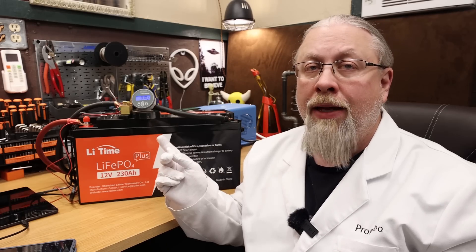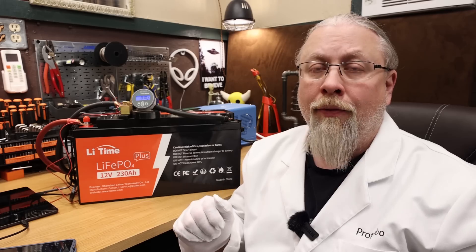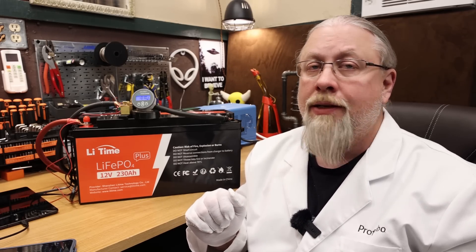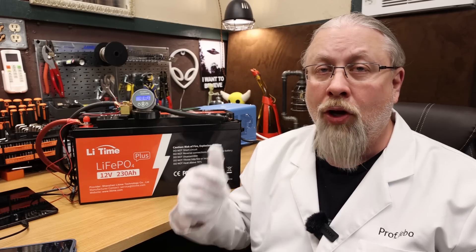This has a 200 amp BMS, which means we should be able to pull 200 amps from this battery before it overheats or shuts down. 200 amps is approximately 2,500 watts. I do have a 4,000-watt charger inverter that'll do 120 amps of charging, but I could also discharge at 4,000 watts. So we should have no problem maxing out this battery. Let's give it a shot.